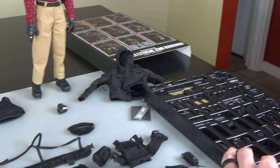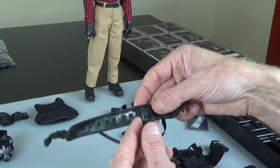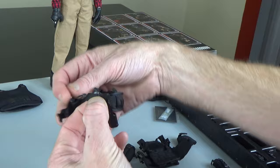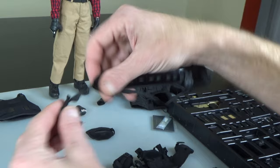This comes with two holsters — you can see this is the drop leg, and then you have another holster. You can see the guy's right-handed. This is a cross draw, so when you put the belt on, he's going to have this on his left side — so it's a cross draw. Looks like you could remove that if you wanted to.